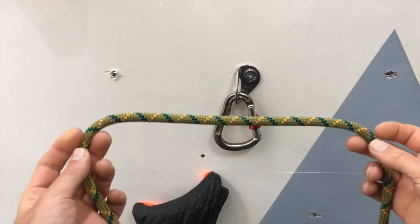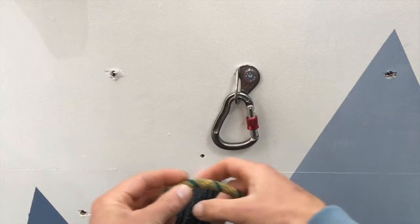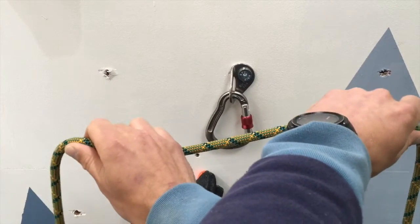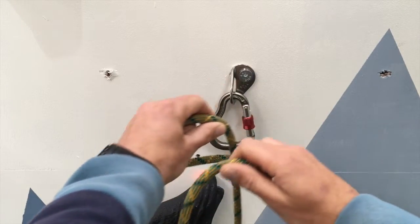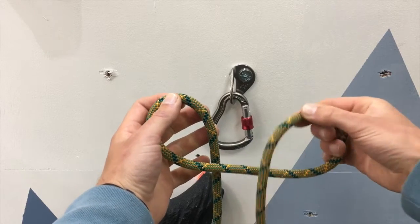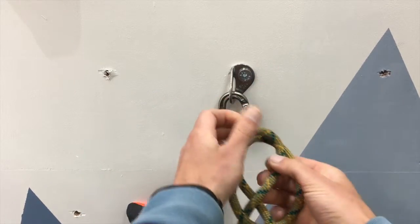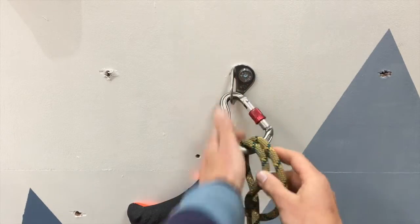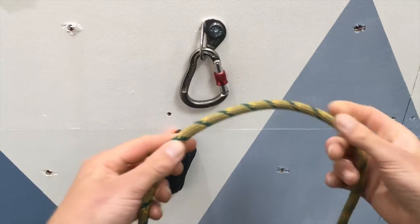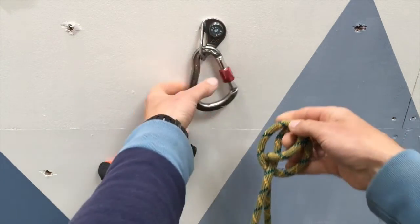That's the normal way to tie a clove hitch, however this next method is far quicker and personally I think it's a lot easier. Just hold the rope out in front of you — it doesn't matter which arm you cross over, I'm going left over right here. Hold the rope with your arms crossed, pull your arms till they become horizontal, and you'll notice we've got the same pattern again: a loop with the rope coming through the front, a loop with the rope going through the back — cross them over and there we go. Once practiced, you can become super quick at tying clove hitches this way.